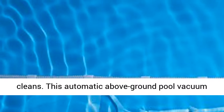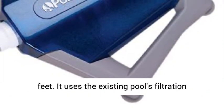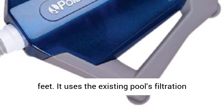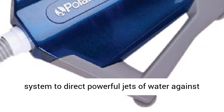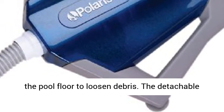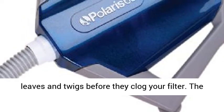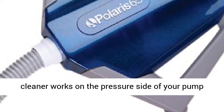This automatic above-ground pool vacuum cleans pools with uneven bottoms to a depth of 5 feet. It uses the existing pool's filtration system to direct powerful jets of water against the pool floor to loosen debris. The detachable debris bag trails behind and scoops up debris, leaves and twigs before they clog your filter.